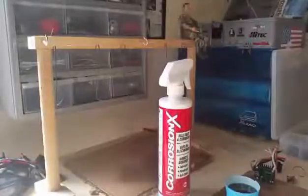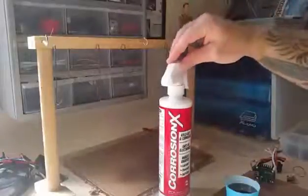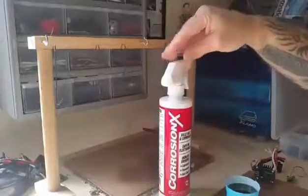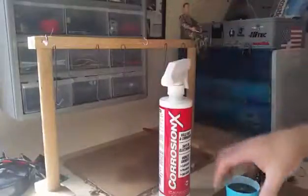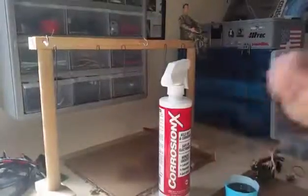Hi, today we're going to be going over how to waterproof your electronics. For today we're going to be using the Corrosion X bottle here. This stuff you can find on eBay or Amazon for about $20 a bottle. I recommend getting the spray bottle, not the aerosol. The reason for that is so you can unscrew the cap and be able to pour it into a container, because that's what you're going to be using to dip your electronics in.